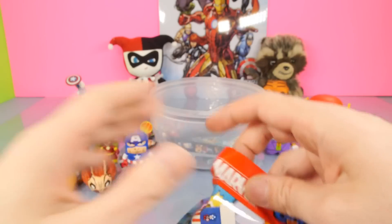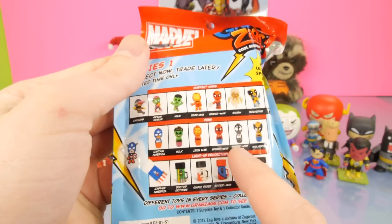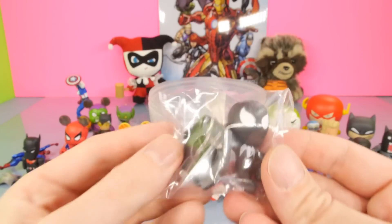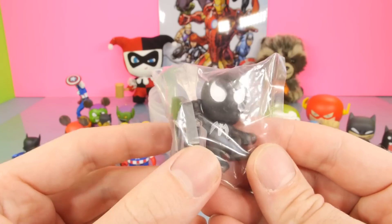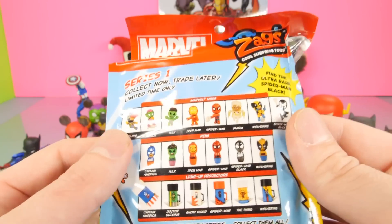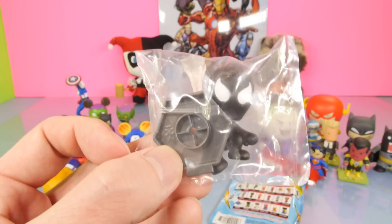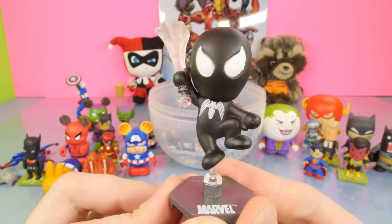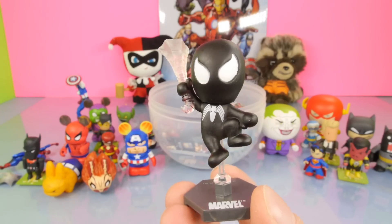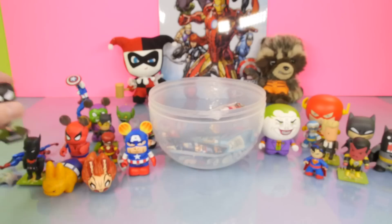Next up in our bag of goodies, we have the Marvel Grab Zags. We have yet to get one of the actual figures - we keep getting the pins, so I've opened probably five of these. Finally we got a figure! I'm really excited that we finally got a figure and it's a Spider-Man, which I think is actually harder to get than some of the other figures. Here he is on the base - it's got this little piece that hooks into the back to kind of make them jump off the base. That is awesome - definitely worth the wait.